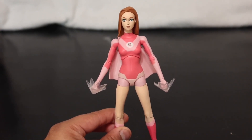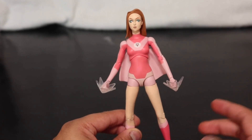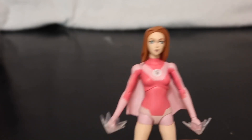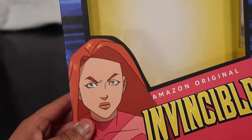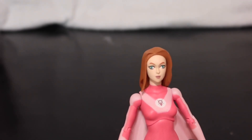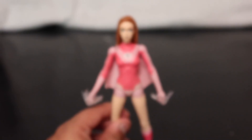I actually have an Invincible figure — it's the SDCC 2022 collection exclusive, so I will be reviewing that too. I didn't see many reviews on Adam Eve so I just wanted to jump on that. Personally though, she kind of doesn't look like the box art. She honestly looks kind of derpy as a figure — it might just be me, let me know in the comments. But other than that, it's a really good figure and a really good line.